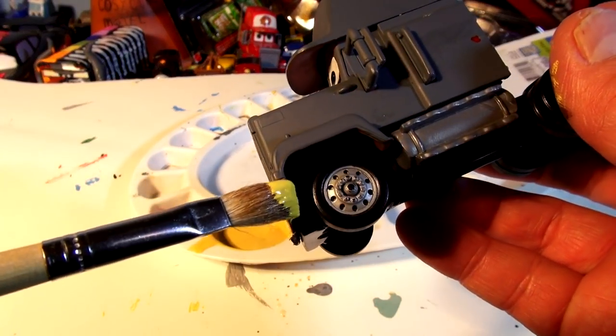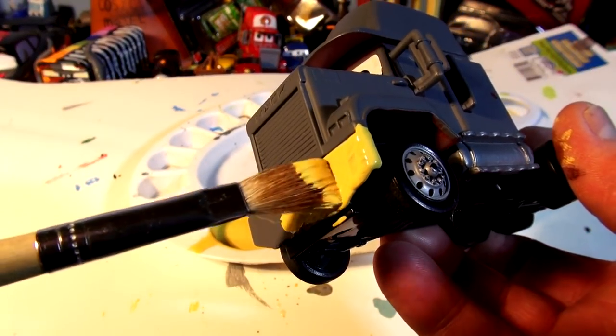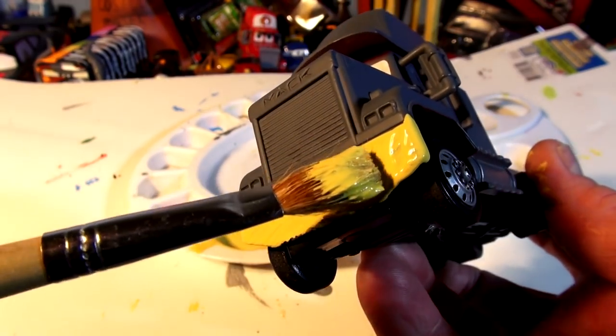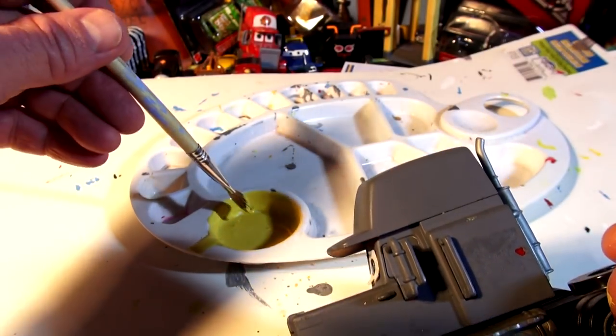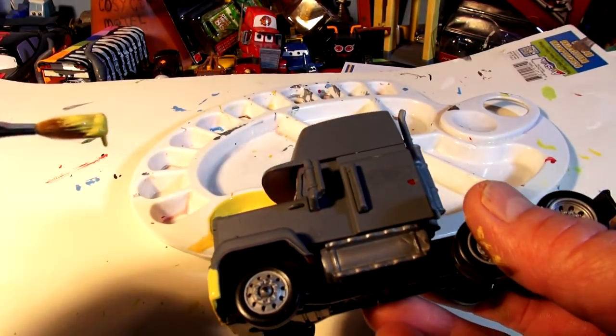Okay, let's get ready to paint Mac. We'll start with the bumper first up front — I may have to put two coats. I'll come back and do the smile when we're all done. I'm getting some white now, and while I paint I'm going to let you listen to comments from people about their favorite moments from Cars 1, 2 and 3.